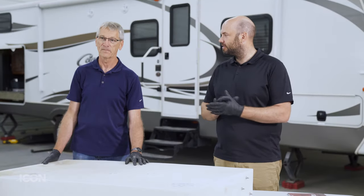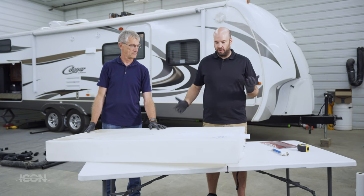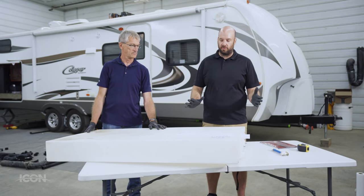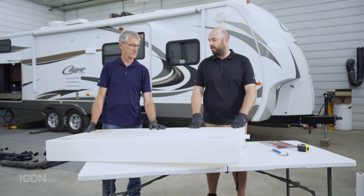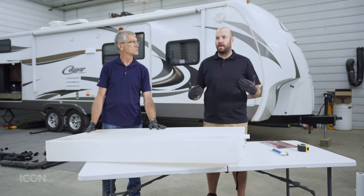Hello, I'm Dustin Howard and today we're going to go through a fresh water tank replacement on the unit behind us. It was equipped with a 42-gallon fresh water tank and we're going to replace it with an Icon aftermarket replacement.